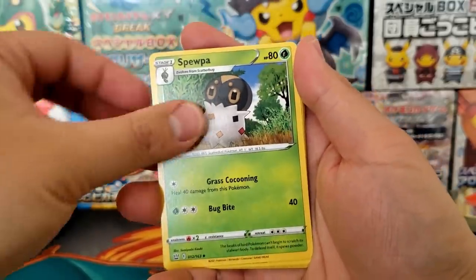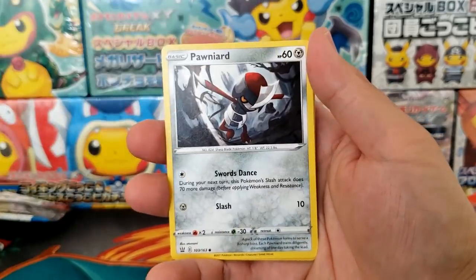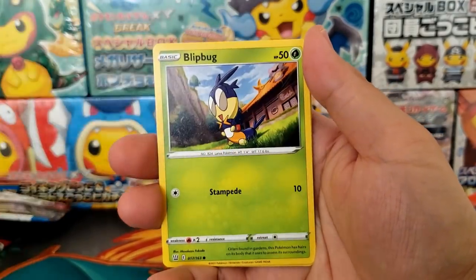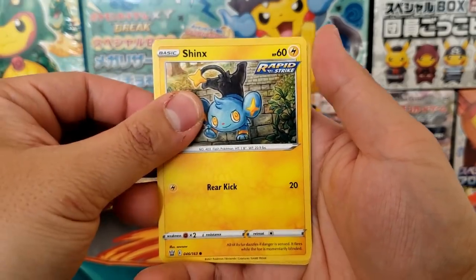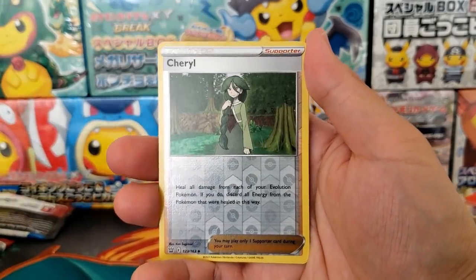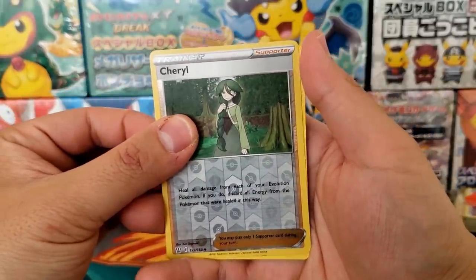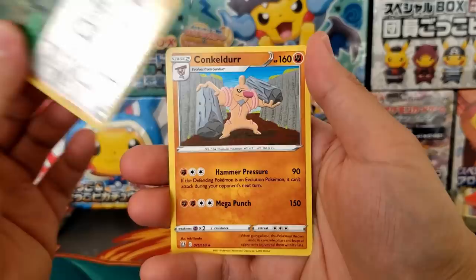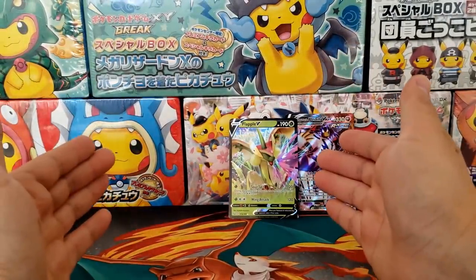How good is Battle Styles? Like I said, a very middle of the road set. If you want to collect some cards for the TCG, this is a good option. If you want to collect the booster box, this is a good option as well. This set is nothing to write home about, but certainly it's going to be a little bit enjoyable for sure. If you want to have both the Rapid Strike and the Single Strike Elite Trainer Box on your shelf, they're going to look great right next to each other.